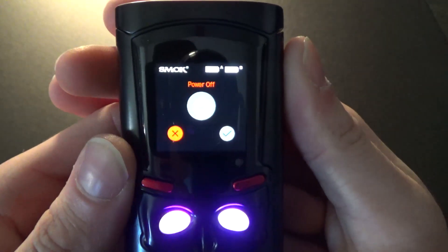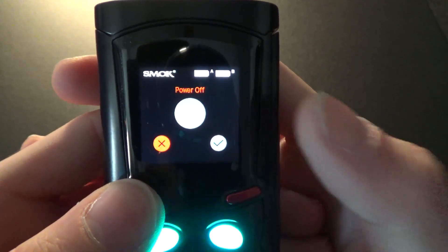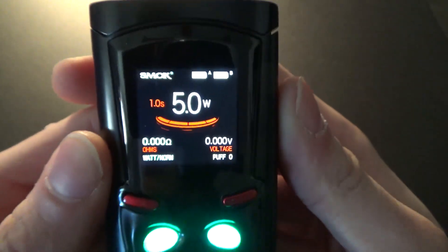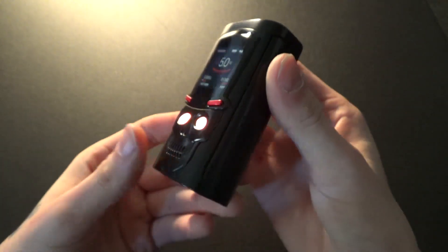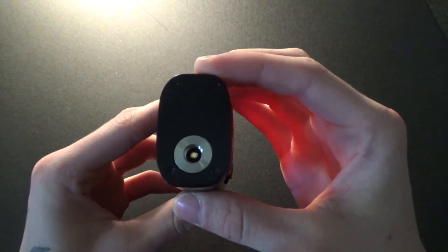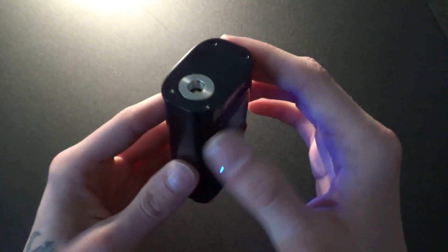Another single click brings you to the power on/off menu — we're going to leave it on. One single click brings you back to the main menu. It's a very easy device to use. Batteries go on the bottom and you have your 510 connection on the top with a spring-loaded pin inside.